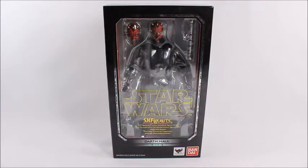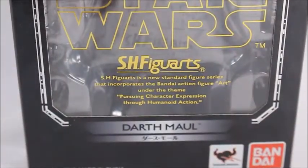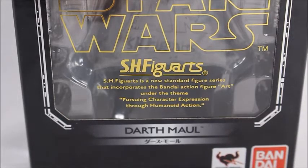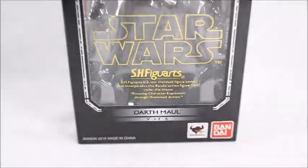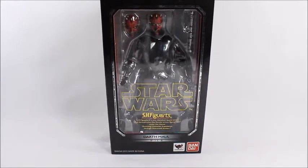Hey, what's good viewer, this is Spanky. Today I've got Darth Maul. Let's look down here at the fine print — SH Figuarts is the new standard figure series incorporated by Bandai — blah blah. I thought it was going to say something more interesting but it didn't. This is Darth Maul, pretty cool.